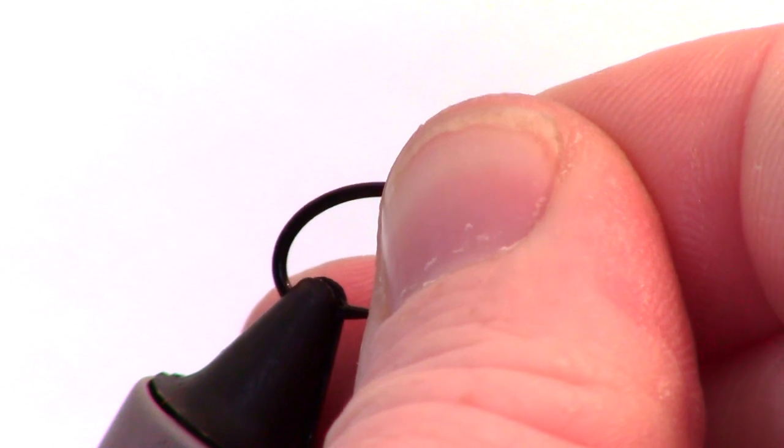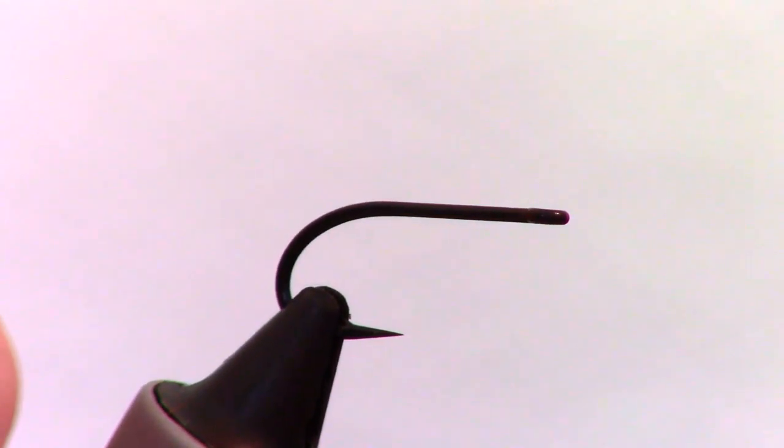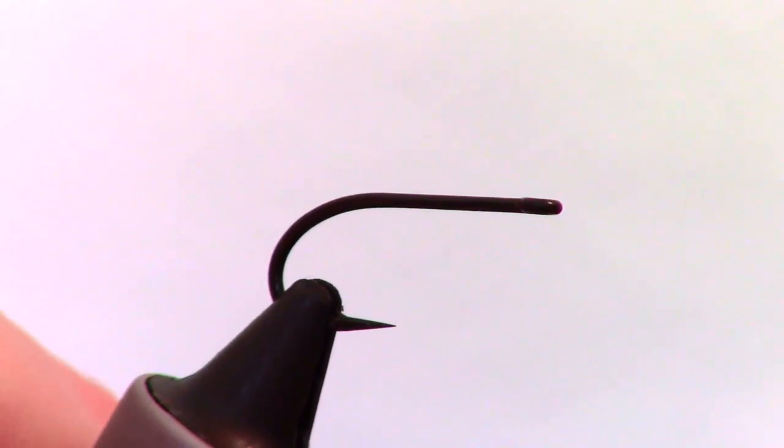You will want a short to medium shank saltwater hook in size 4 to 8. This size 6 Gamakatsu SL45 works really well.